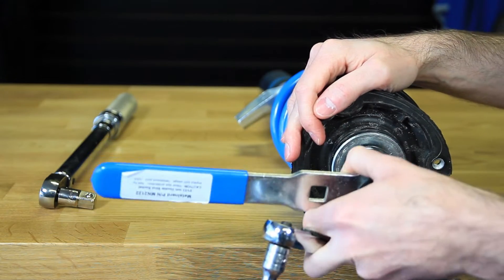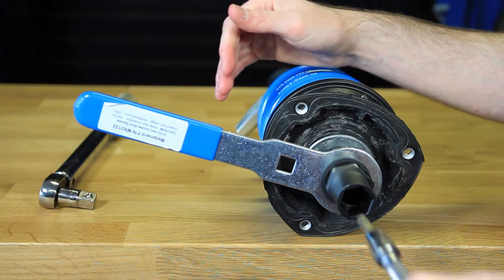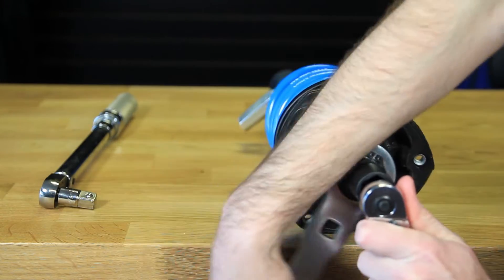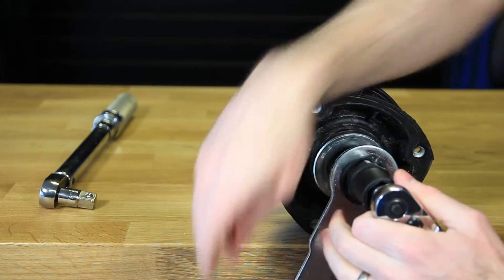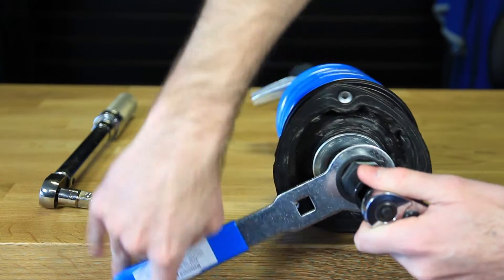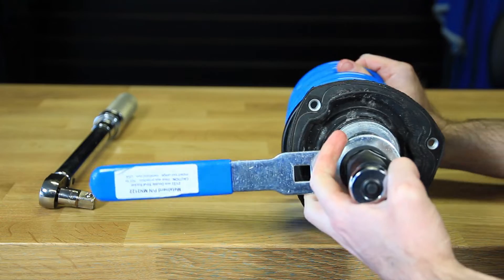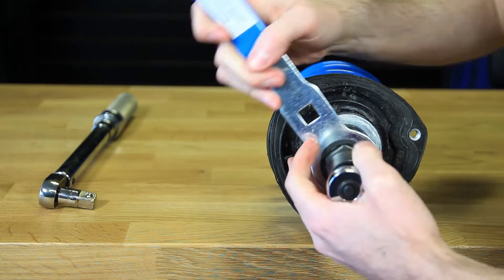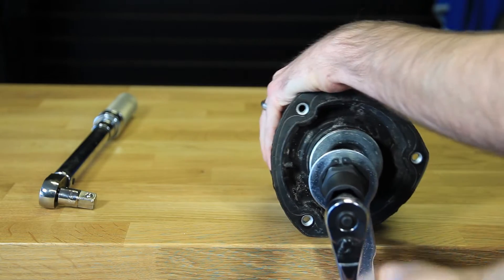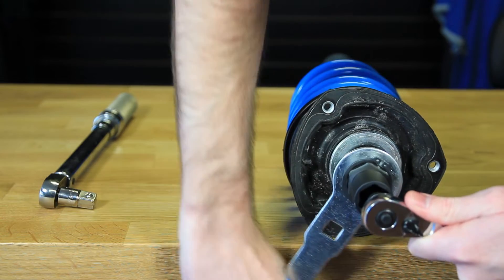We're going to get that mounted on there and then put our 7mm through. We're going to spin this to keep it from spinning anymore. As you can see we can tighten this and this will help us keep everything in place.